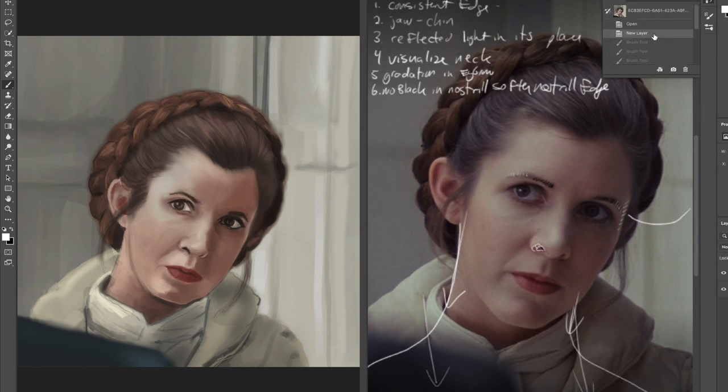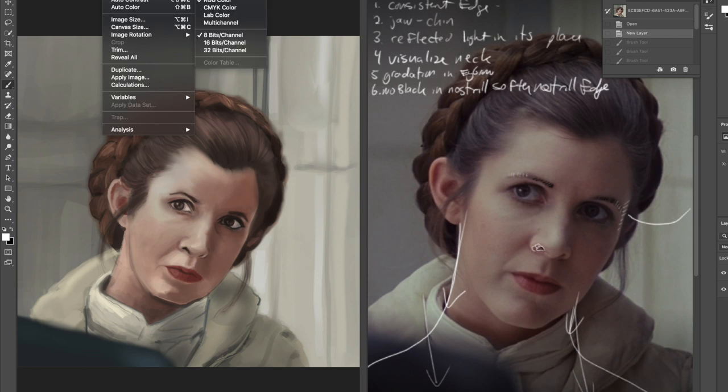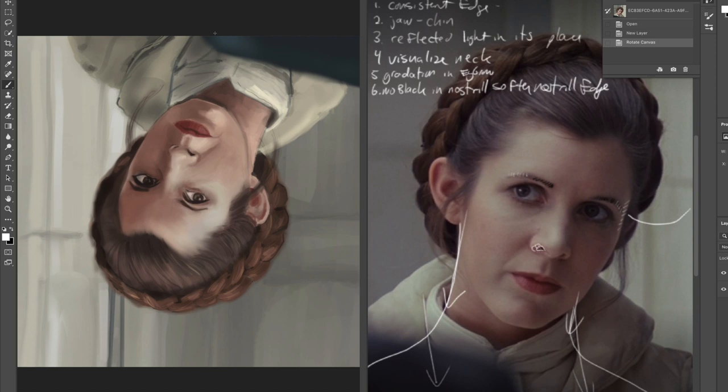If we flip the painting upside down, I guarantee we look at the chin and the nostril. I look at her eye first — which is great — then the nostril, then the chin. That's because each of those is a dark next to a light with a hard edge. By contrast, this area over here is also a dark next to a light, but you've got a beautiful soft edge there, so the eye doesn't get stuck.